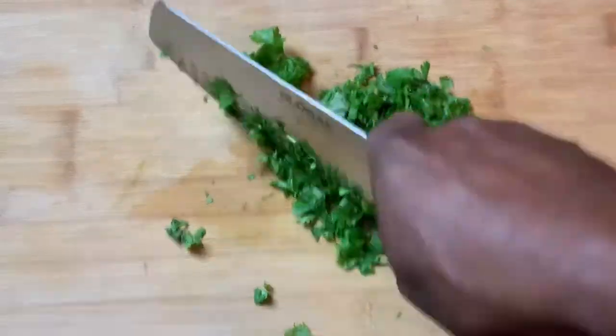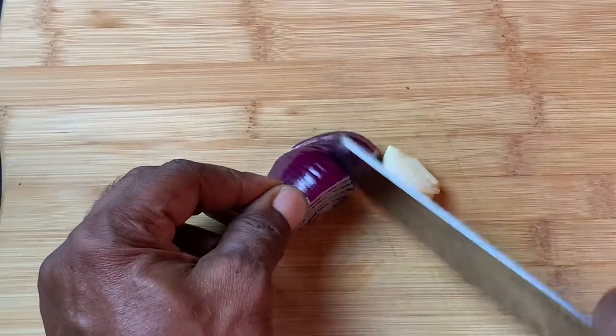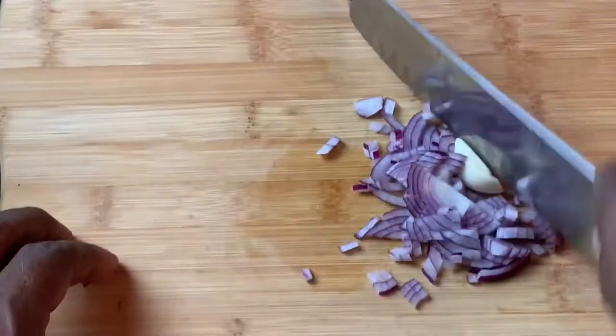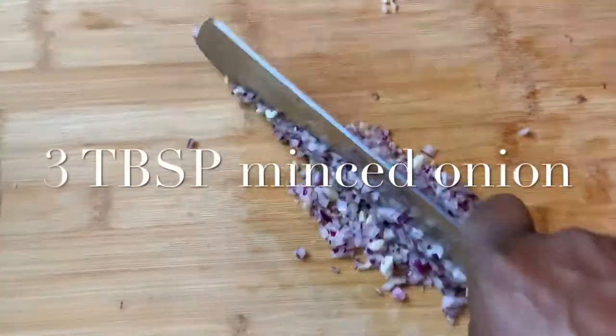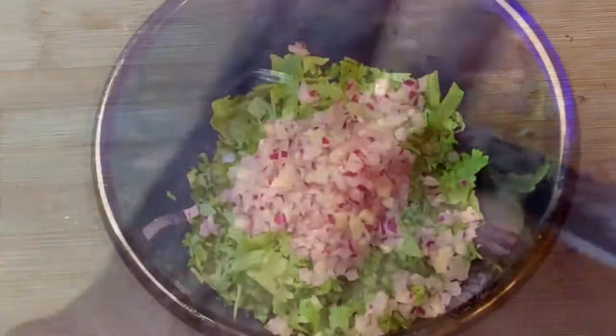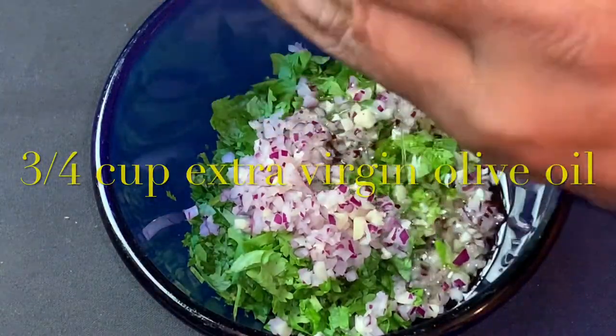You don't have to be meticulous about the chopping — a rough chop is fine. Next I'm preparing two teaspoons of minced garlic and three tablespoons of minced red onion. In a bowl I've got the cilantro, parsley, garlic, and red onion.